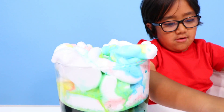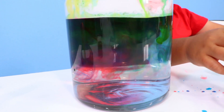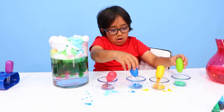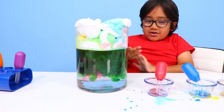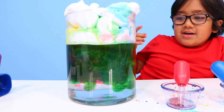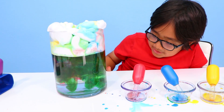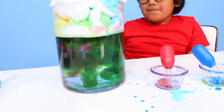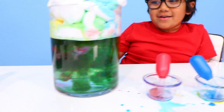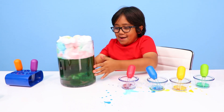This is a rainbow rain cloud thingy! Whoa, there's so much green. I think there's so much green because the blue and the yellow mixed to make green, and also there's green by itself. Wow, is this a rain cloud or is this a green cloud?